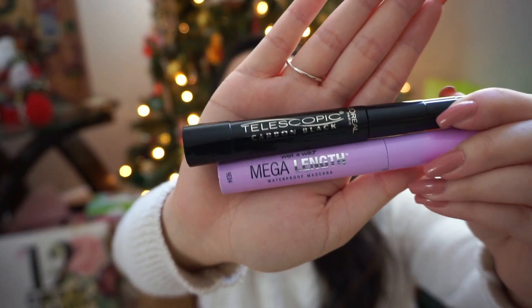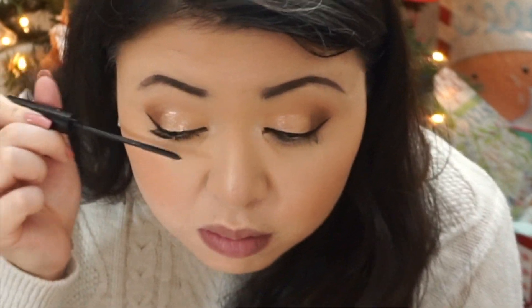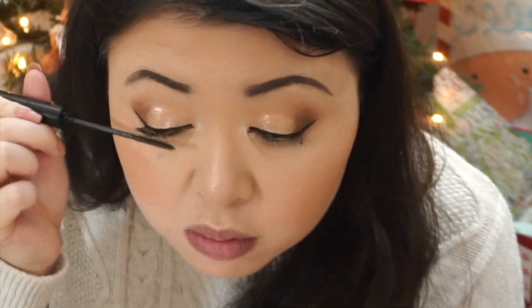For mascara I use the Telescopic by L'Oreal, and Mega Length by Wet and Wild for the bottom lashes I use waterproof again. Like I said, I wear contacts sometimes and I don't want my mascara running all over the place, so here I am just applying that.